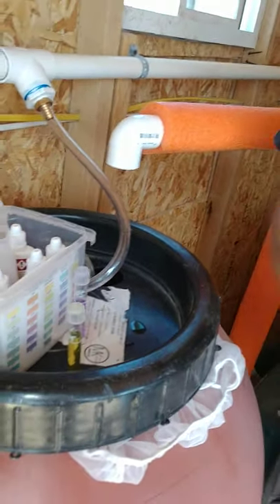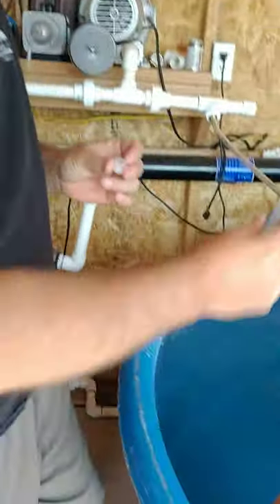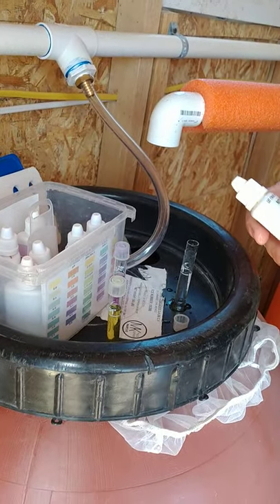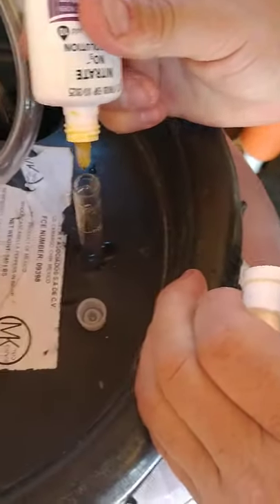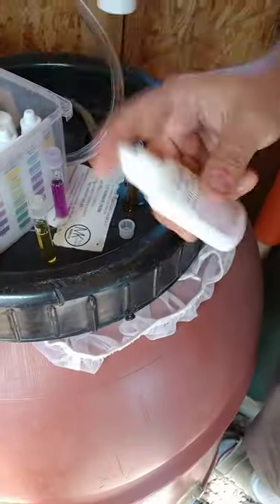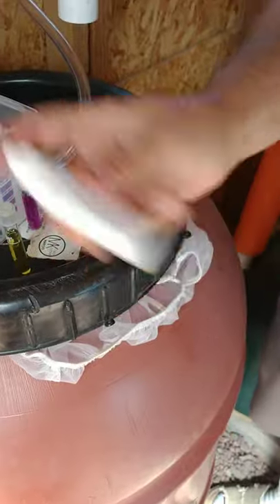Now this is the crucial one — this is your nitrates. Your nitrates are going to dictate how much food your system is getting. So your bottle number one, you're going to shake, and you're going to put in 10 drops. You got to shake nitrate solution number two. You have to shake this for 30 seconds. This is crucial. You'll get bad measurements on your nitrates if you don't shake this for 30 seconds.